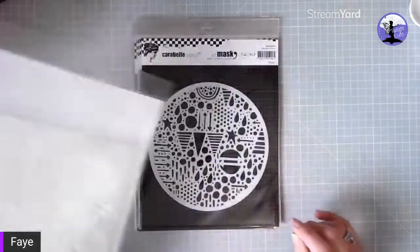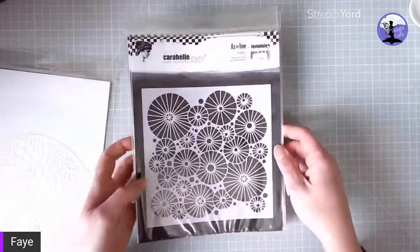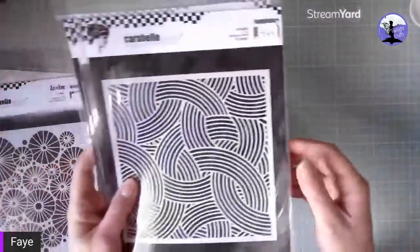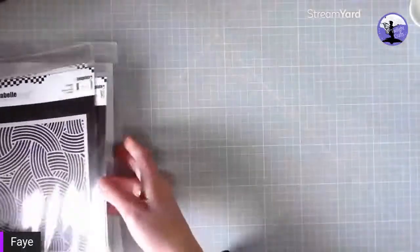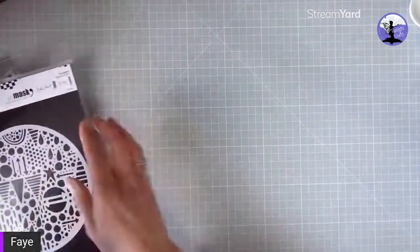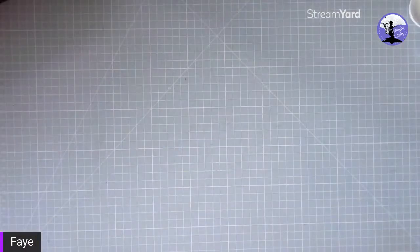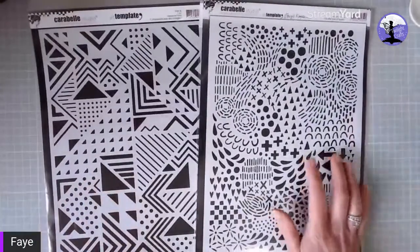We then have this one called Fantasy by Azaline, and the umbrella stencil, and this one called Cordage. So that's our square stencils — I'll show you the reverse of one of those. Great quality, and then we've got a couple of the A4 stencils.